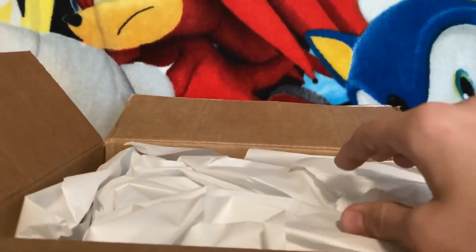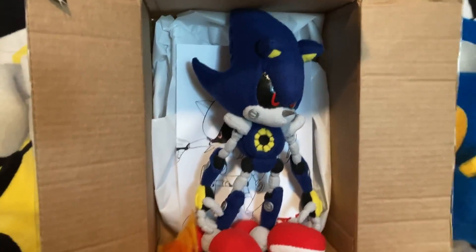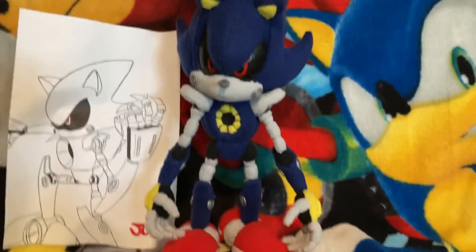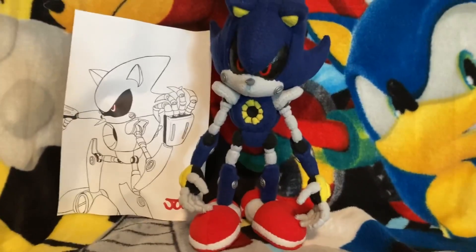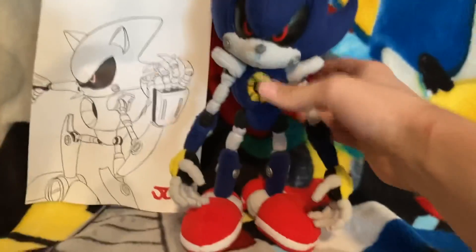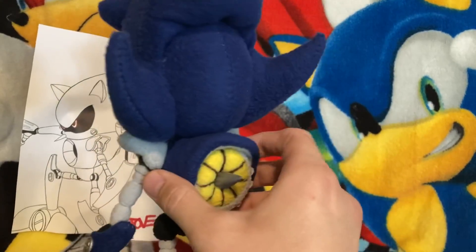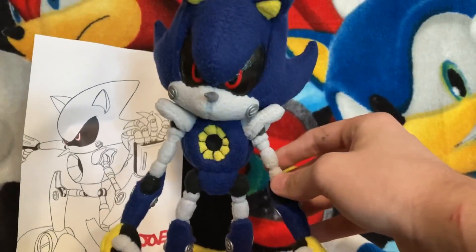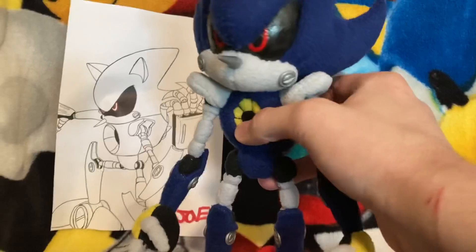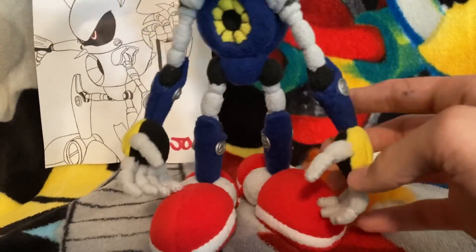So in this box is a plush that is very special and made just for me, by my good friend Vegas Creations. Without further ado, let me behold to you guys... Metal Sonic! Here he is, out of the packaging. I am honestly blown away by this. This is so freaking cool. This plush is extremely high quality. It's actually the exact same size as a Great Eastern Entertainment plush. It's so good.